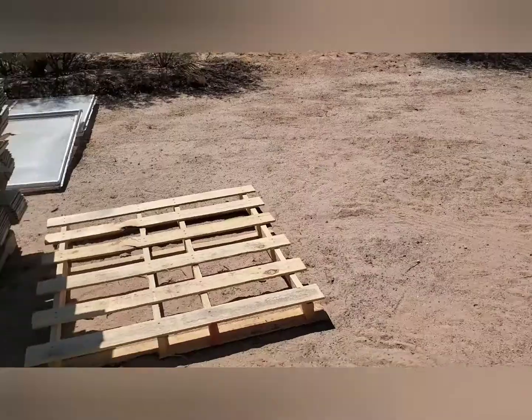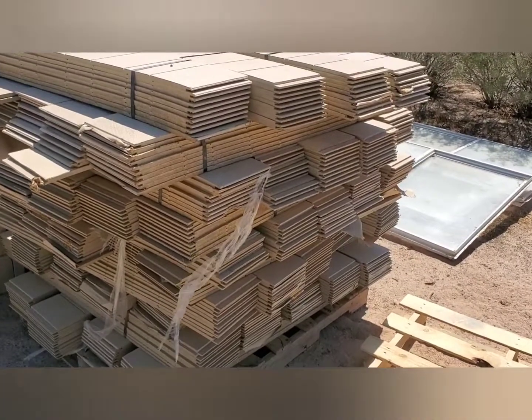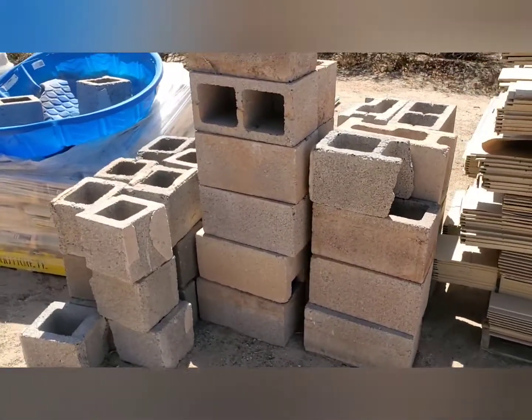We've been using the apps LetGo and OfferUp, and for us OfferUp has worked out better. Behind me we have like a mini Home Depot with lumber and stuff. A lot of these things, like this siding, someone was just getting rid of from one of their projects — selling it for $3 a bundle. So this whole thing is $3. We bought it all, and this guy was just giving away bricks he didn't need anymore.